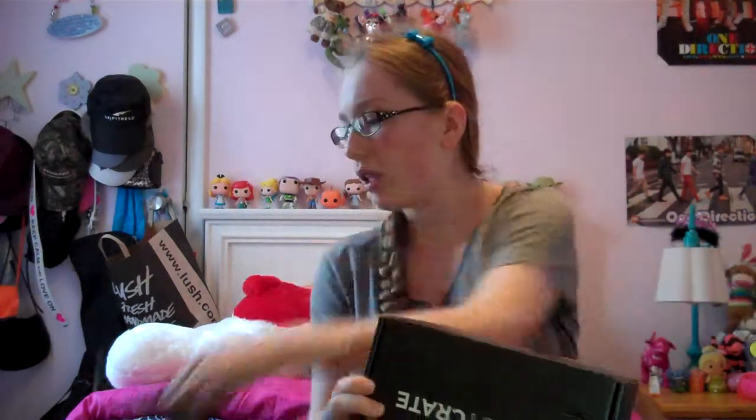I've got some scissors here to open the packaging. One thing I have to mention that I'm not a big fan of is that each month they have a pamphlet they put in each box showing you basically what's in the crate, more about it, interviews, stuff like that. But this month they decided to put it online and send an email, which I don't know — I'd rather have the pamphlet in my hand.